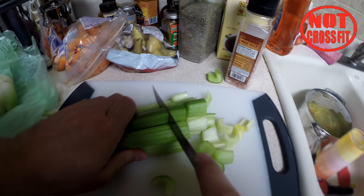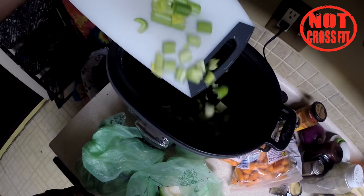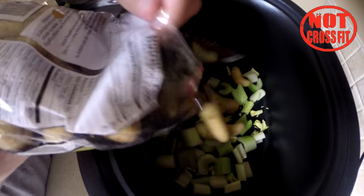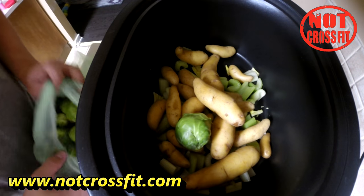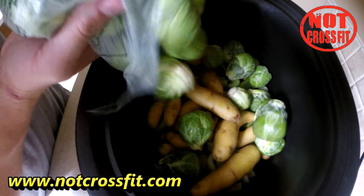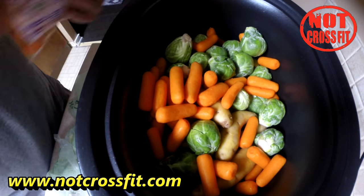Start by cutting up your celery into small pieces. You're going to want to put all your vegetables into the crock pot first — fingerling potatoes, Russian fingerling, then Brussels sprouts as many as you want, and the same thing with baby cut carrots. Spread them out in the bottom.